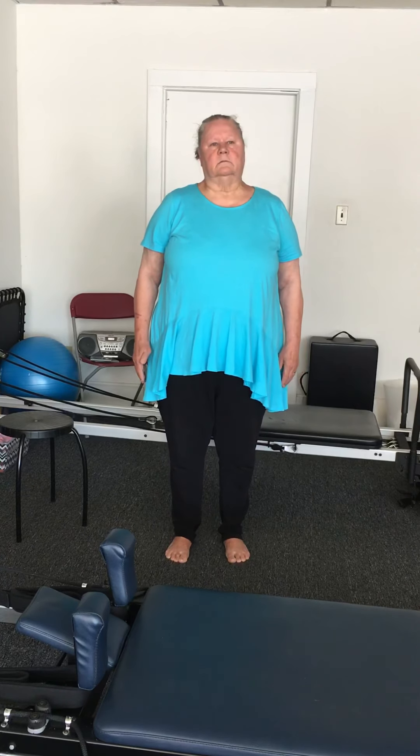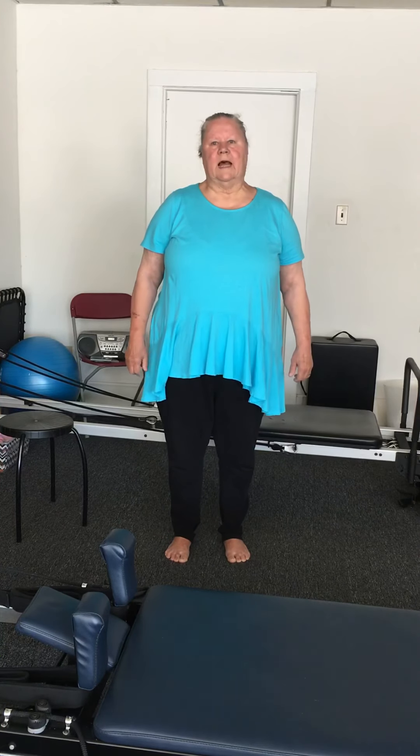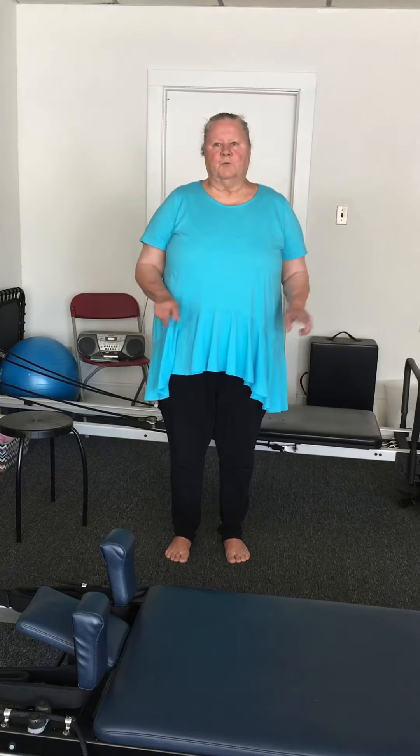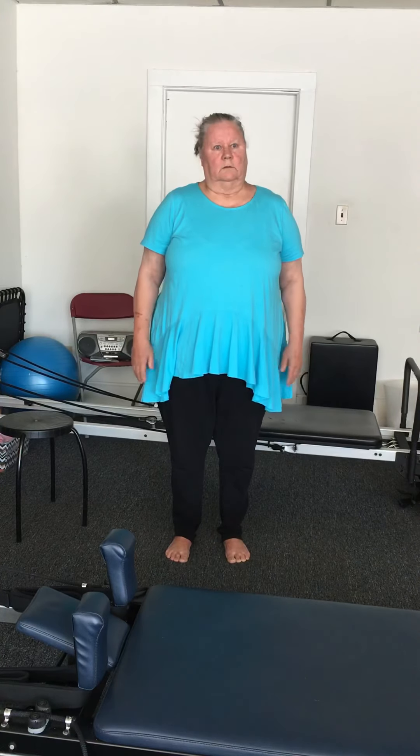Press just the big toe down — relax. When you press just the big toe down, feel how it goes right up into the knee. Relax. So pressing just the big toe down also impacts the way the muscles around the femur work. Relax.